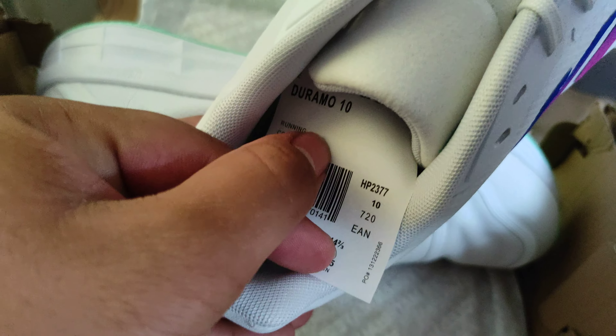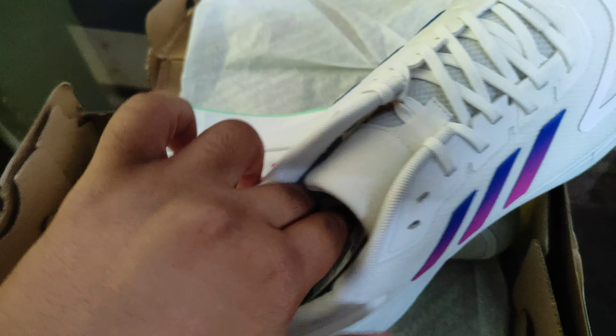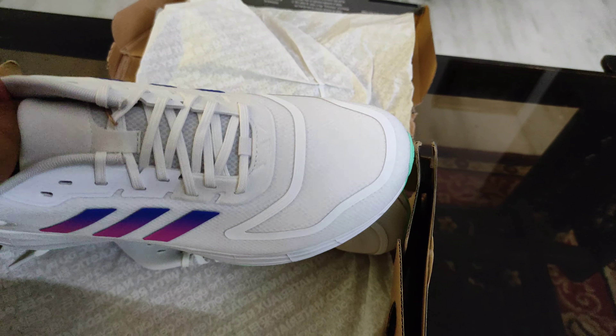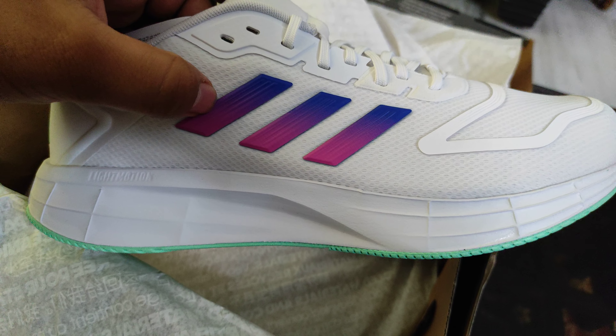Adidas Duramo 10, Size 10R. These are very lightweight — light motion. Especially the color shading; the shading is very good.